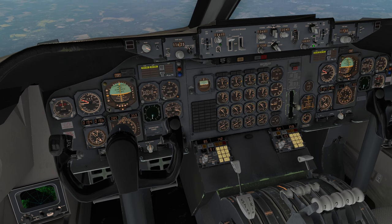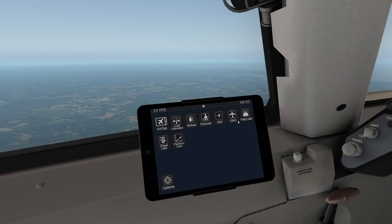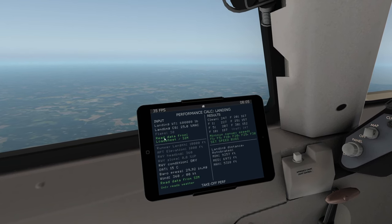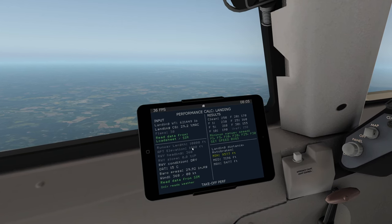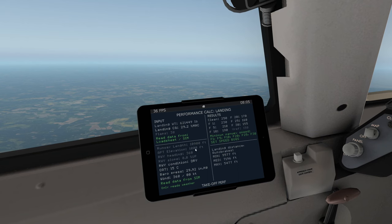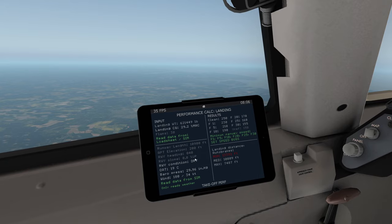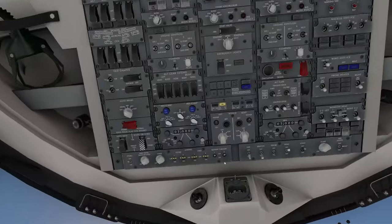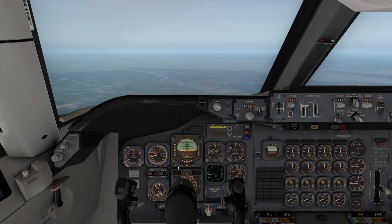Let's dial down to a suitable approach speed. Performance calc — landing flaps 30, reading from the sim, runway zero-four, reading weather from sim. Setting the bugs — autobrake medium — so we'll tune that in as well.